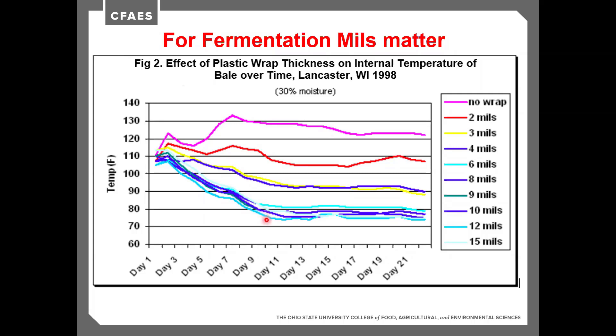We can put a little bit more on — eight, nine, ten mils — but we don't see a huge difference. The reason we often recommend eight mils is that after the last stem pokes through the wrap is where we really want to start counting mils, not just the total layers put on. Up at three or four mils, temperatures run over 90 degrees and don't drop — we're not going to get good fermentation there.